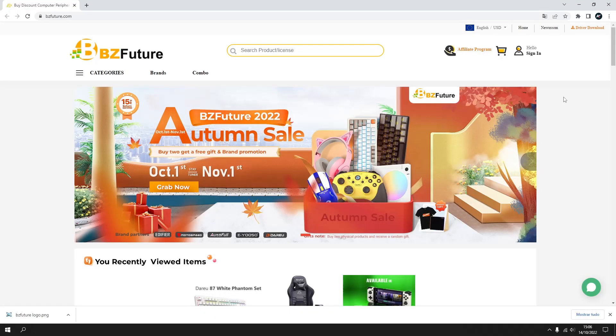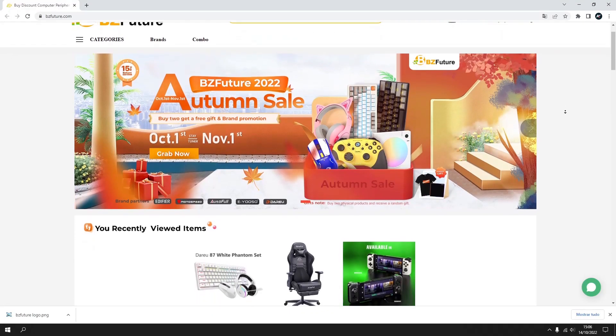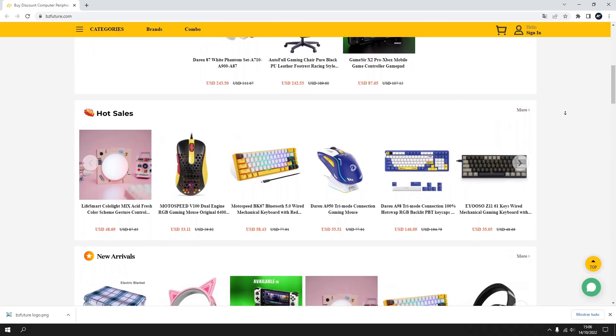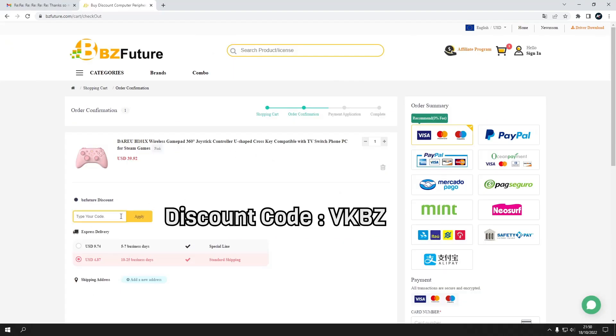You can get this gamepad on BZ Future Store. They have a wide variety of gamepads, computer peripherals and accessories. And by using the coupon VKBZ you can get a 15% discount.